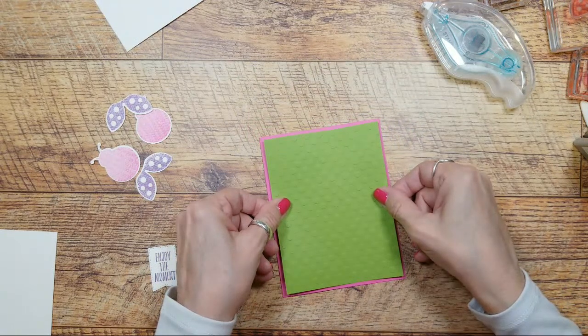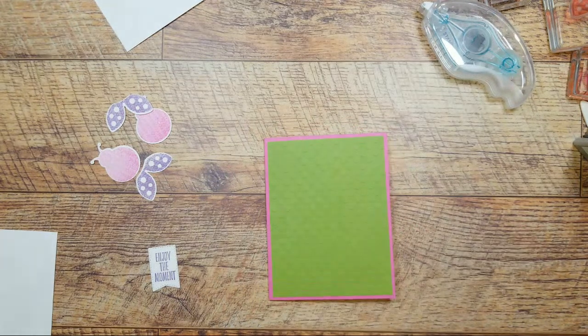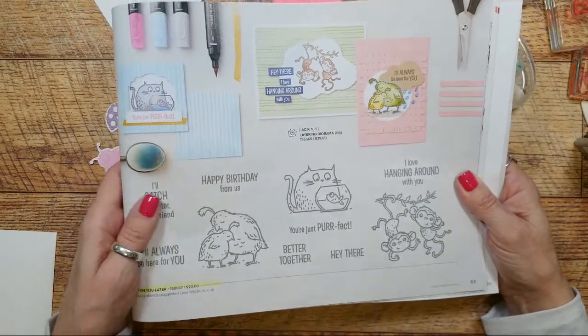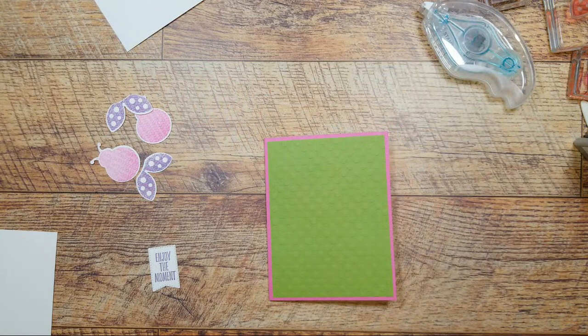My March class - I haven't announced it yet, but it's going to be the Catch You Later stamp set, page 63. Like all my classes, if you already have it and you still want to take the class, you just have to pick something else - catalog value the same. I'm trying to figure out other stuff that will come with the class, like a blending brush and the mask, because they're fun.